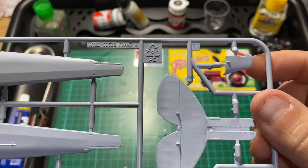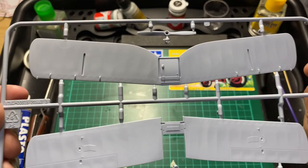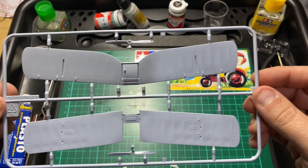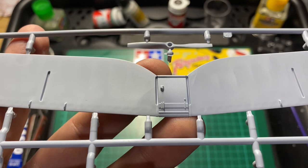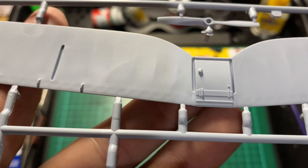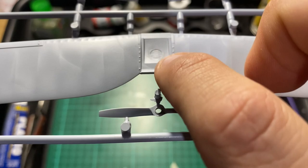This one is Frame B, or Sprue B, which has the propeller. Very, very nice indeed. Again, look at that detail there - getting the light on it, some nice detail. And some worked rivets there in the middle - very, very nice.